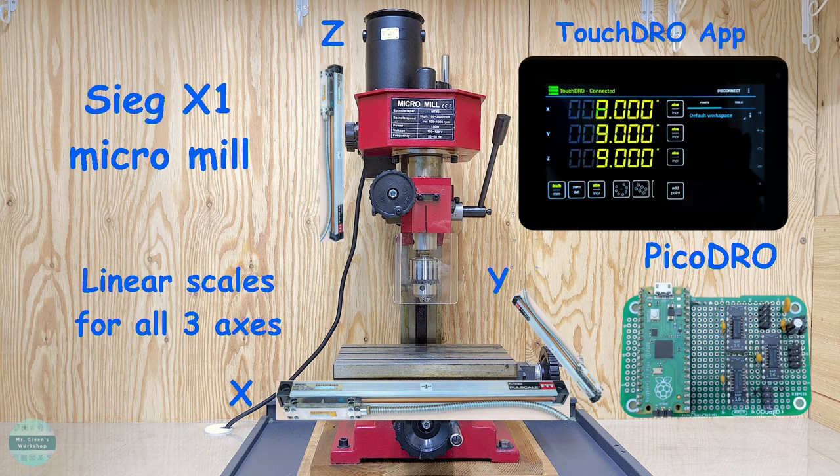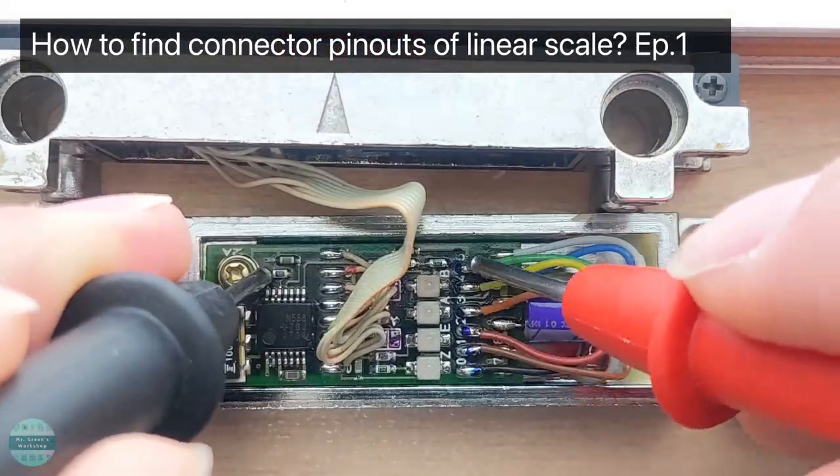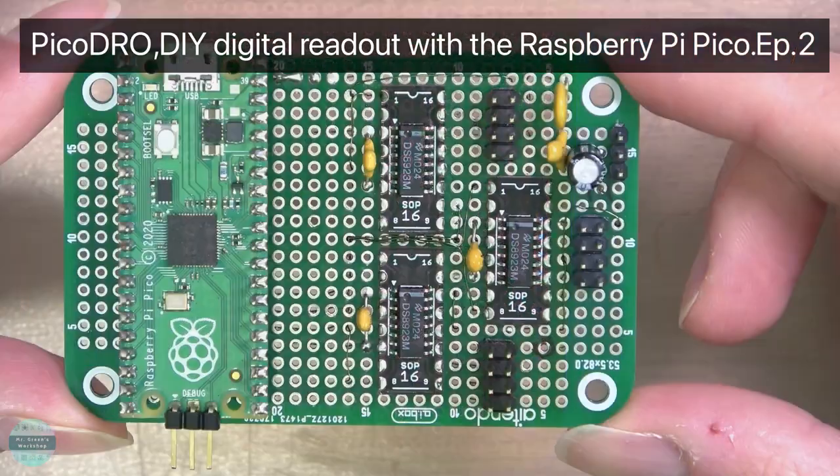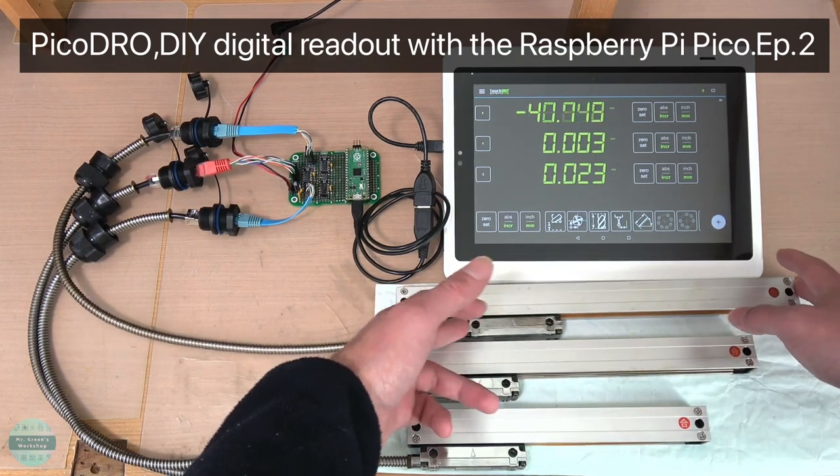A few months ago, I started a digital readout unit project for my milling machine. In previous episodes, I showed how to find connector pinouts for linear scales and how to make a digital readout unit from scratch. If you haven't watched yet, check out my videos.